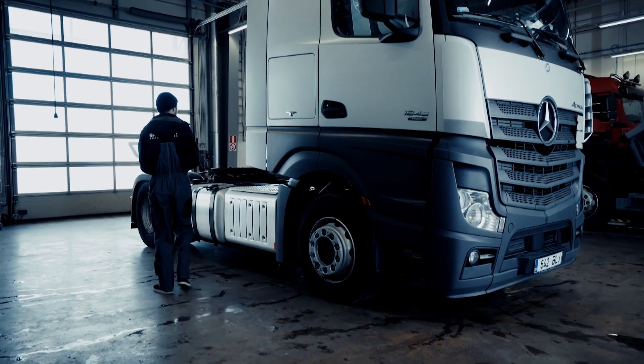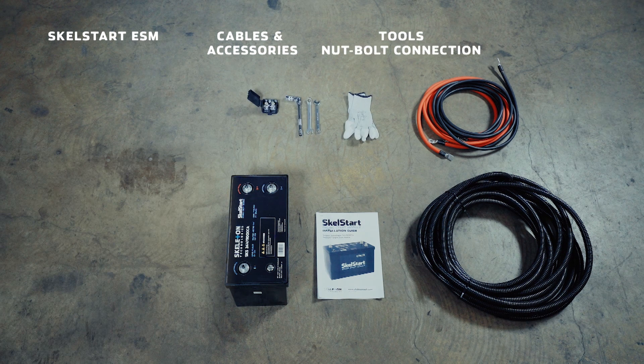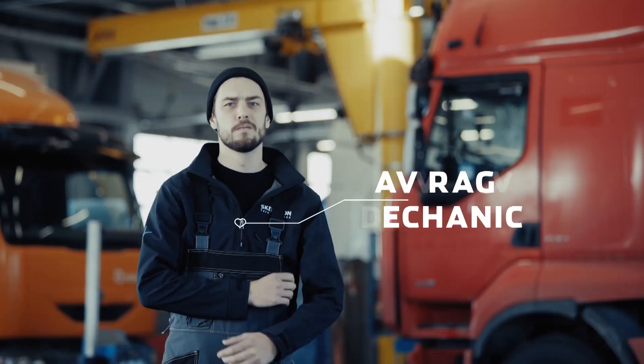Let's get started. For installation, you'll need a Skell Start, cable sleeve, cables with cable lugs, standard shop tools, terminal block or a nut-bolt connection, zip ties, bolts, voltmeter, and an average truck mechanic.